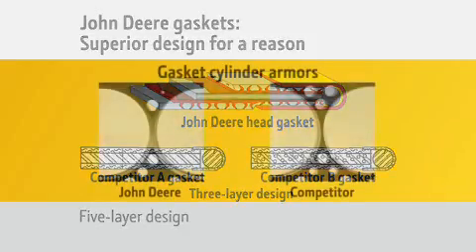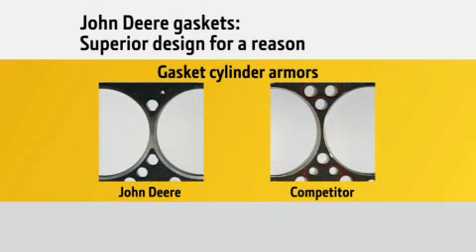Another difference is our larger connected head gasket cylinder armors. These are connected wire rings which surround the cylinders to seal out the high combustion pressures. John Deere engine cylinders are very close together, and by increasing the armor size.